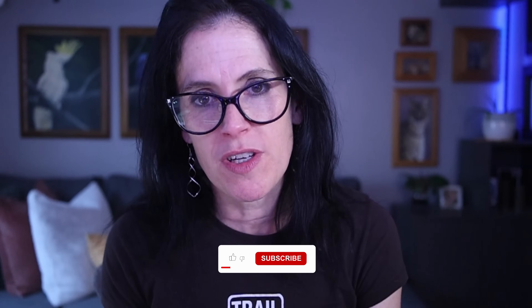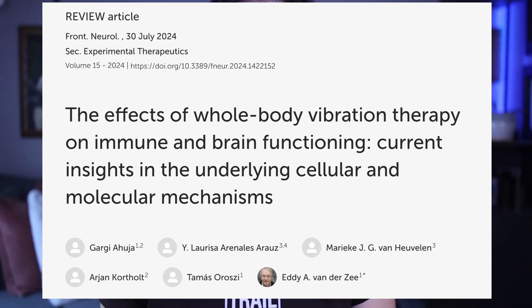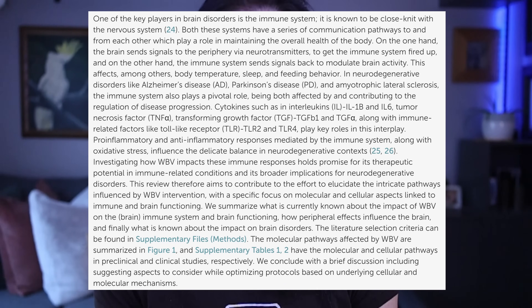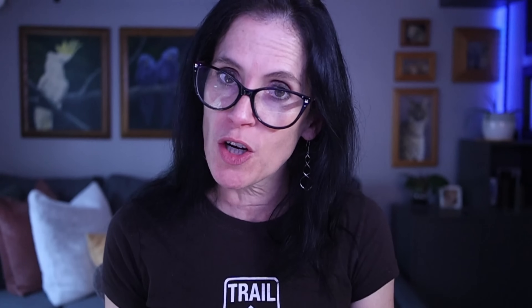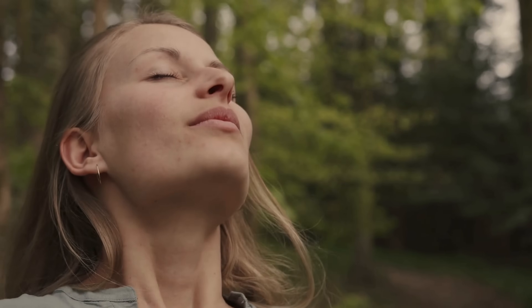Many cases of fatigue are driven by inflammation — I would argue that inflammation is at the root of most chronic health issues. Vibration therapy has been shown to cool down brain inflammation, bump up anti-inflammatory molecules, and lower inflammatory cytokines. They also get your blood flowing. At around 30 hertz, vibration improves circulation throughout your body, meaning more oxygen and nutrients reach your cells, and waste gets cleared out faster. When your cells can breathe, you can feel alive again.